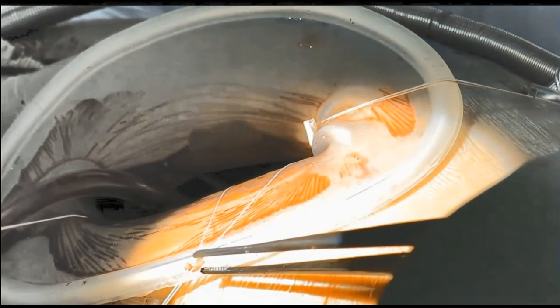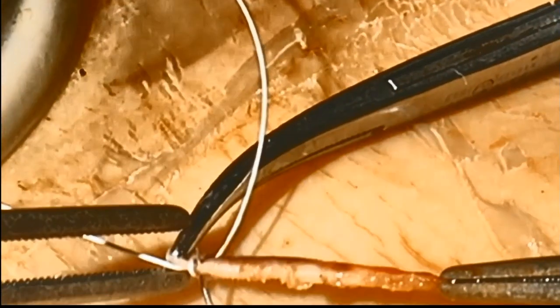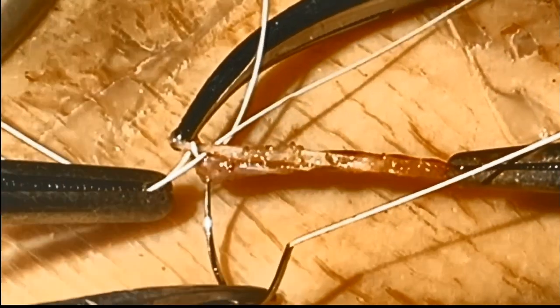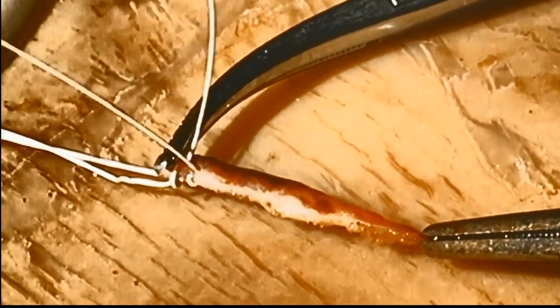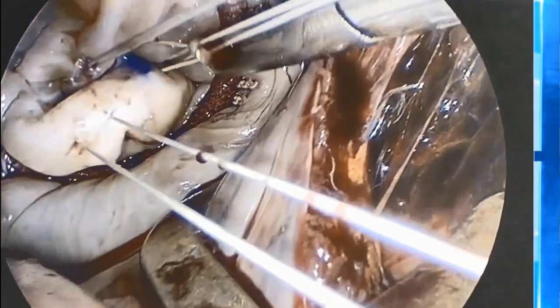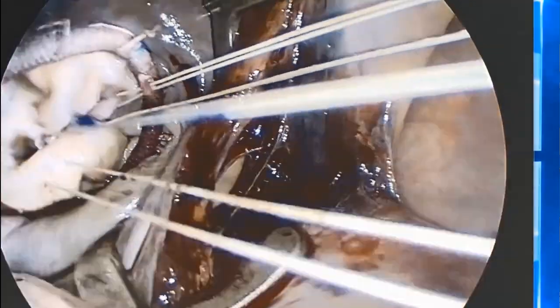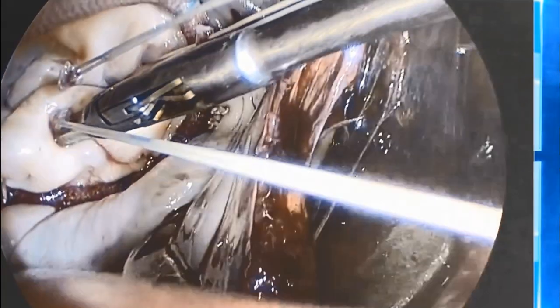This small piece of pericardium can now move along the neocords with a nice level of resistance. This resistance keeps the lock in place and does not let it slip on the neocord during the pressurized water test. This process takes only 30 seconds for each neocord. Now is the time to determine the right length of the neocords. As default, we initially locate the locks at the level of the annuloplasty ring.